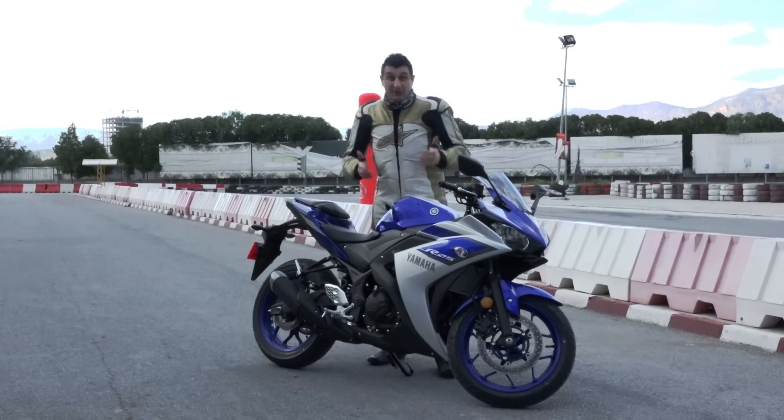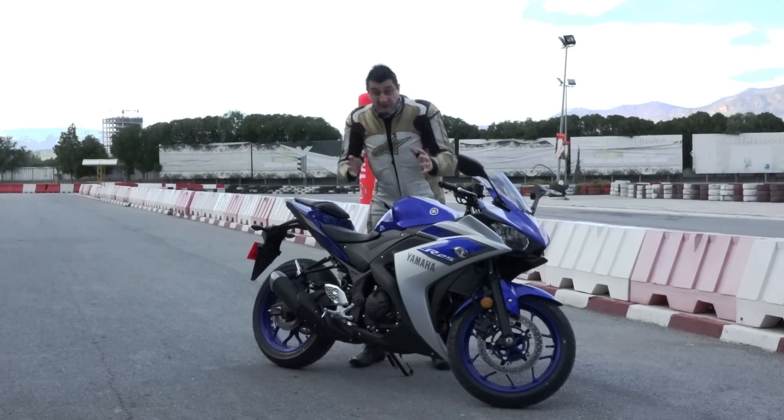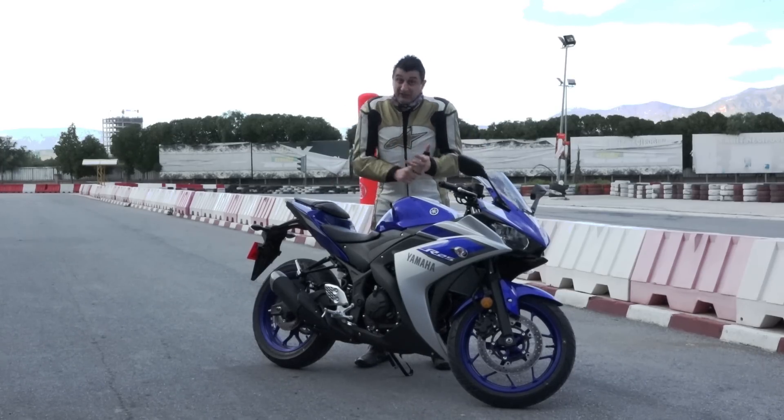Today we are invited to the Yamaha launch of R25. This bike is produced especially for Turkey and countries like Turkey, like Indonesia, Malaysia, etc.